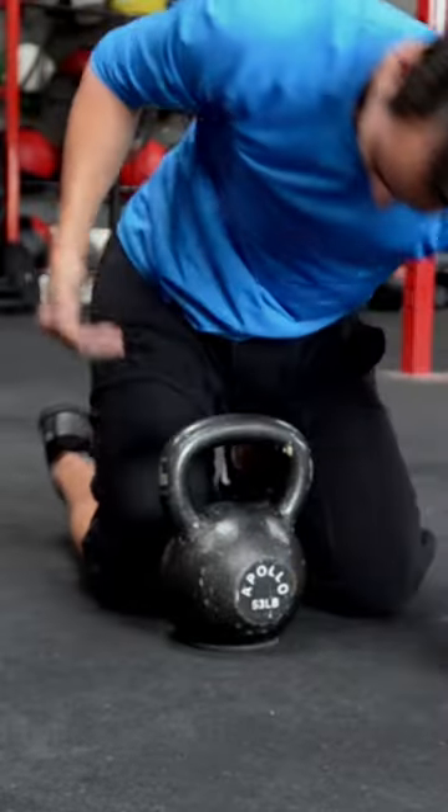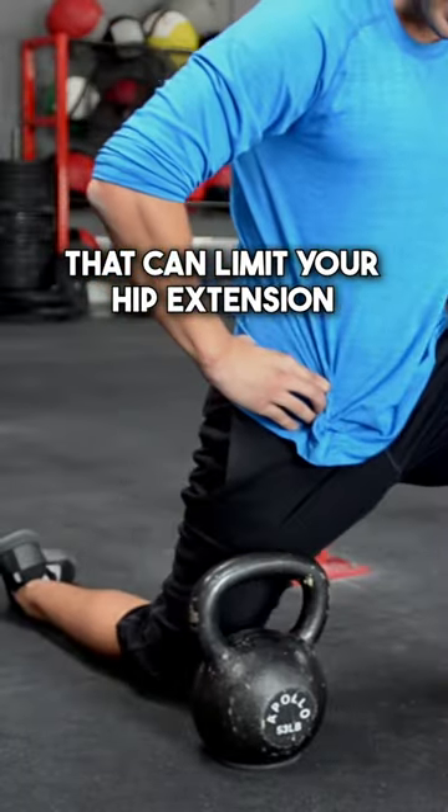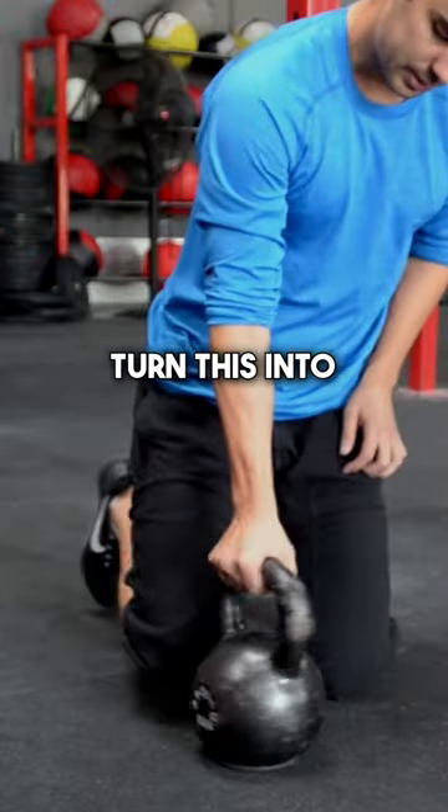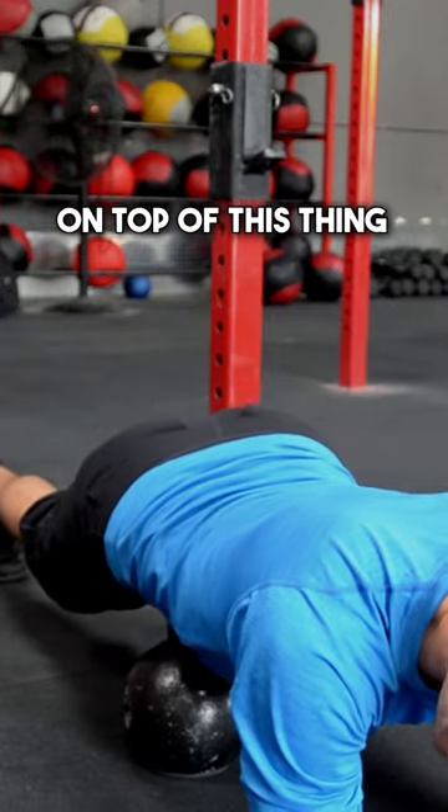If you want to work not on the quads but on the iliacus — and that can limit your hip extension — you're going to want to turn this into a V-shape in front of you and try to come into a plank position on top of this thing.